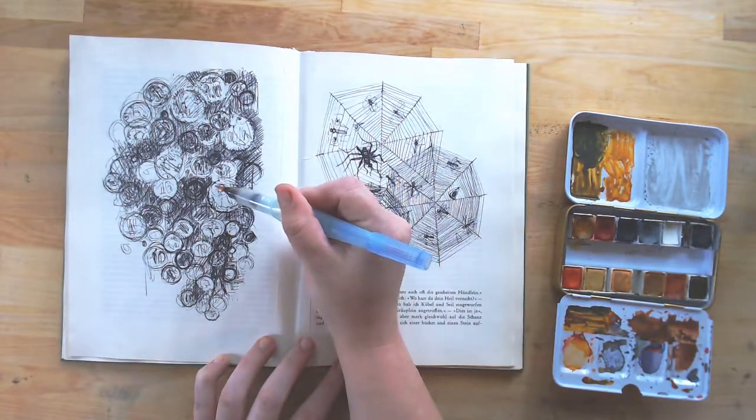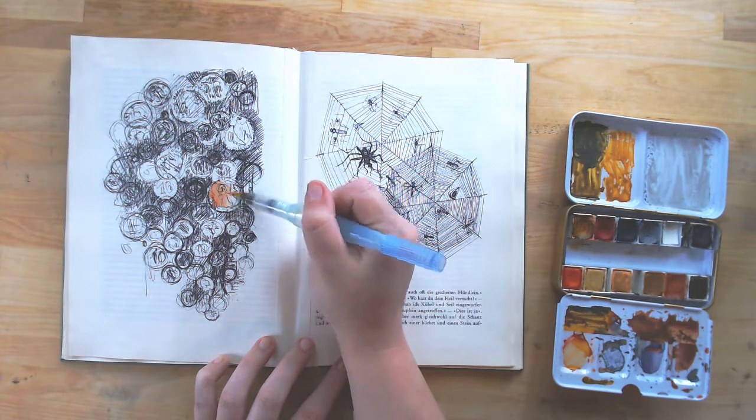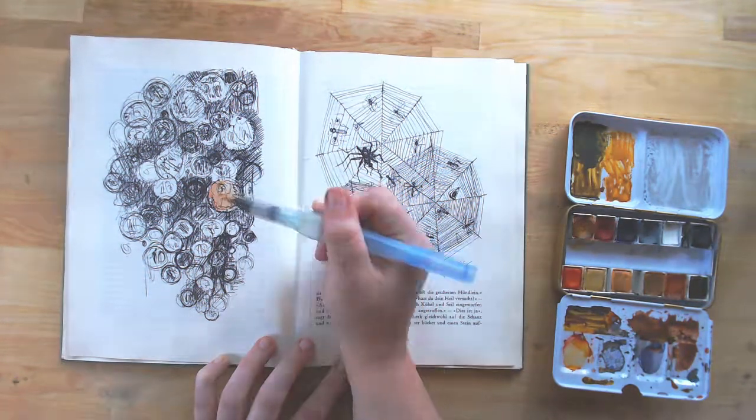And now I'm going to speed up the video so you can see how this comes together.